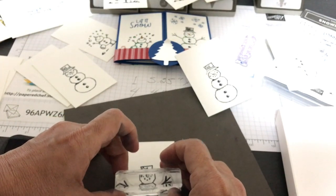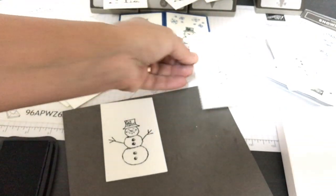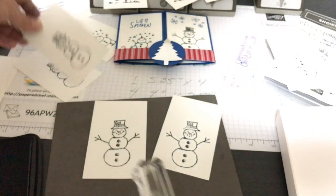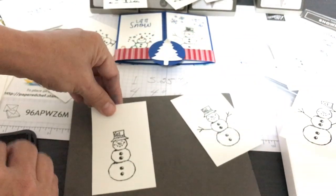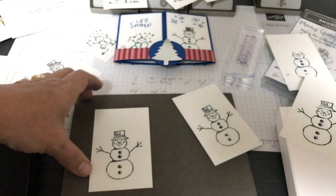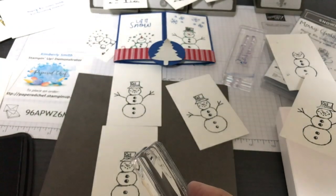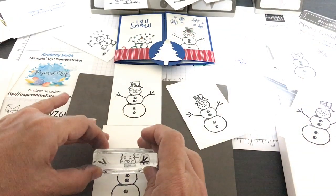Now I'm putting on the little arms. I thought about using soft suede for the arms — something brown — but I decided to keep using black since the other snowmen were all stamped in black. I've mounted the arm stamps to have an equal distance. You could change the position of the arms every time to make them wave in different directions.